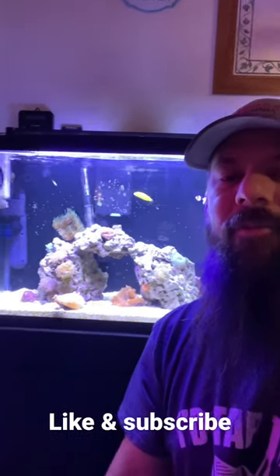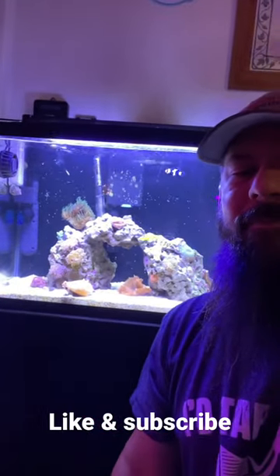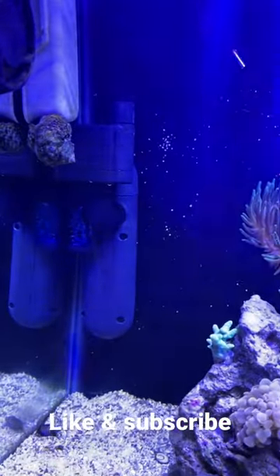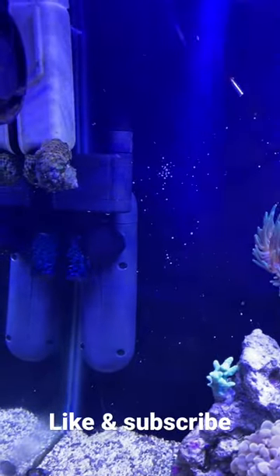What's up guys, just going to save you looking out for the new video on installing a new UV sterilizer on the 20-gallon saltwater tank. In the video we'll be doing an unboxing of the 9-watt Green Killing Machine from Petco.